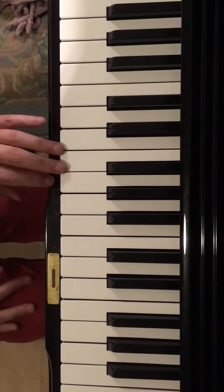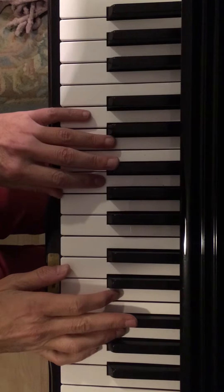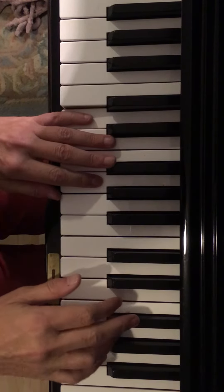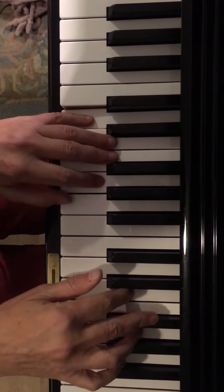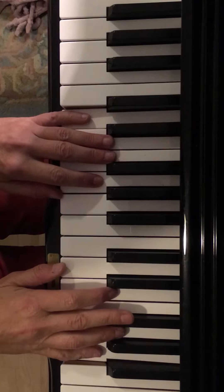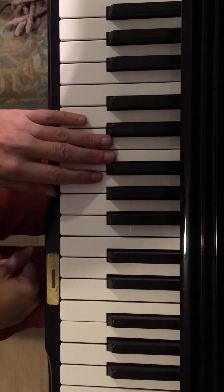I'll play the right hand just to show you how they fit together, but you won't be putting them together — you'll play hand separate. Play it and then we'll break it down. I played both parts; notice that you play...